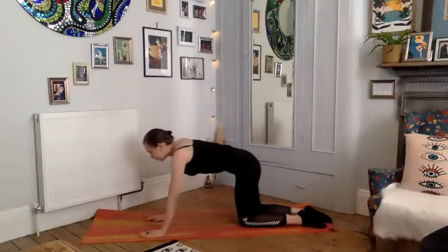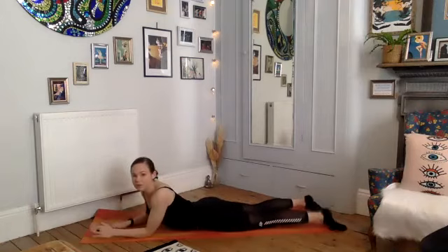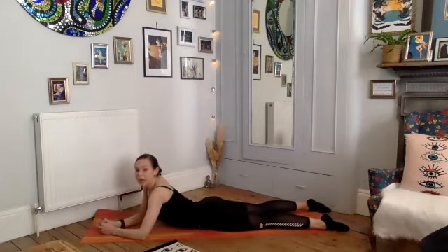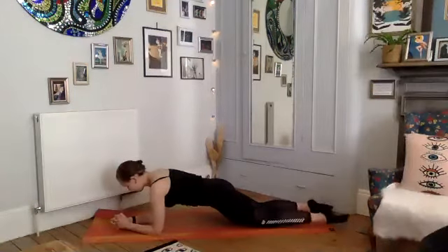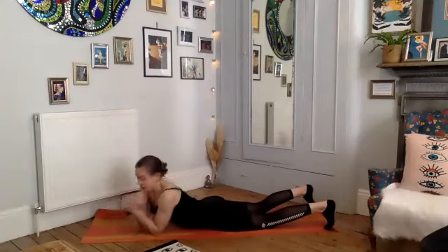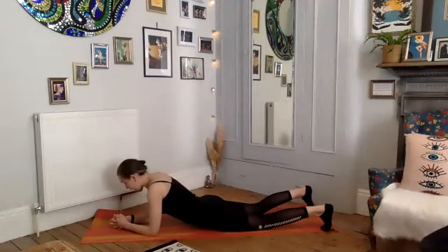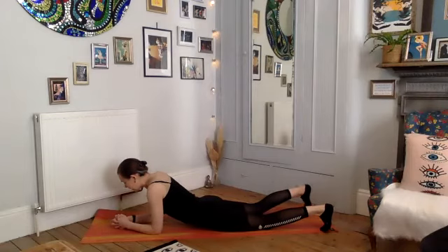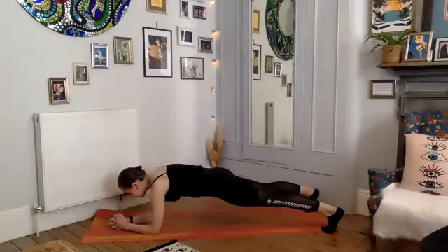Beautiful work today. Forearm plank — a few options. You can stay down on your knees — when I say pull up, you're just going to lift your pelvis off the floor and keep your knees down. Otherwise we're going to tuck the toes, take your basket grip with your hands, press your forearms and elbows into the mat, head is long and in line with the neck. Start to scoop your belly up towards your spine, tuck your hips towards your ribs, pressing into the toes. Take a deep breath in, exhale pull your belly button into your spine, tuck your pelvis and push up to your forearm plank — strong position for our core and upper body.